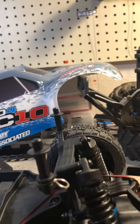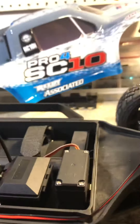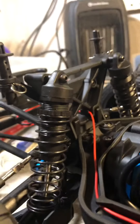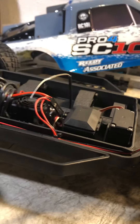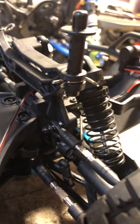It comes with a Reedy brushless setup right out of the box. It's got a sealed receiver box, which is nice. The servo — some people say it isn't that great, but we'll see. It's got adjustable shocks, which is kind of nice. The body mounts have a little flex to them, and it looks like you can adjust the height of the body posts depending on what body you're using.